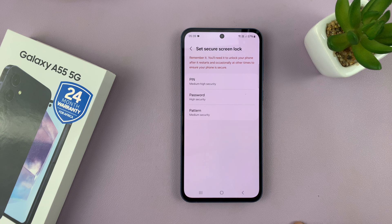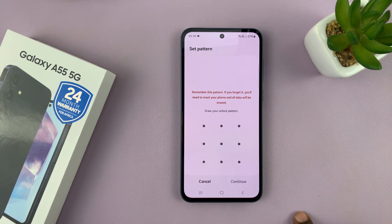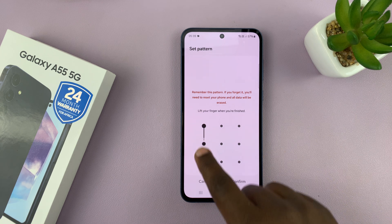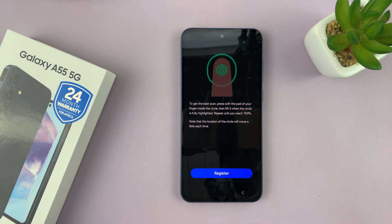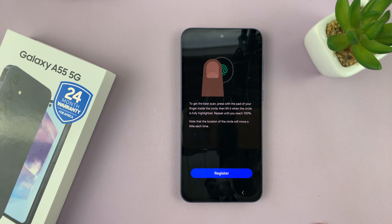Tap on Next and then choose PIN, password, or pattern. I'll just quickly choose pattern and then enter a pattern that I want to be using. The main reason why you need to set up a password, PIN, or pattern is because it's going to be a backup method for unlocking your phone in case the fingerprint doesn't work or can't work.